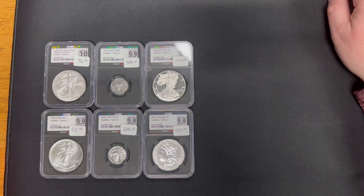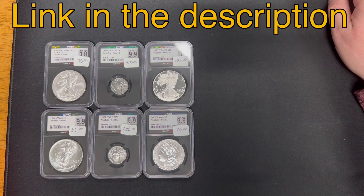And lastly, if you didn't catch our previous video, we did a coin shop walkthrough with some new items in the shop. I'll link that in the description as well.